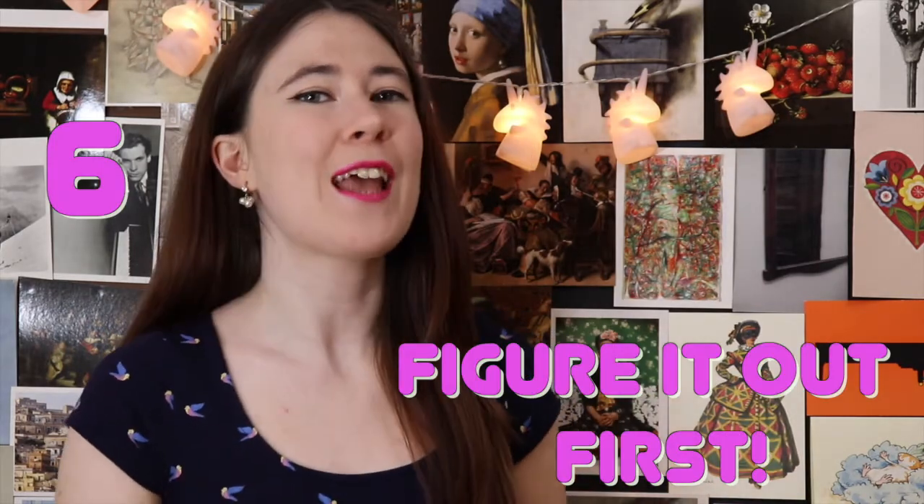The final hack is figure it out first. A lot of people practice by playing something over and over again hoping to get it right. The problem is you're often practicing it wrong many times before you're actually getting it right. If you play something wrong, stop. Think about it before you play it again and really figure out what exactly you want to change to make it better. Once you get it right and you know it's right, repeat it many times to get it into your muscle memory. The point of practicing is playing it right over and over again so you can always get it right.